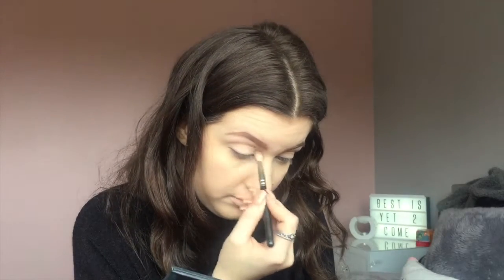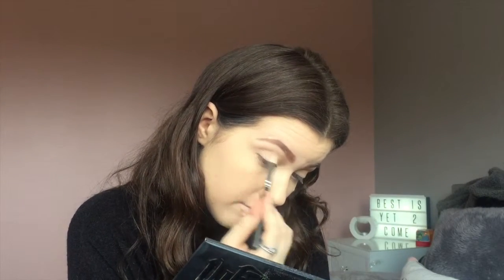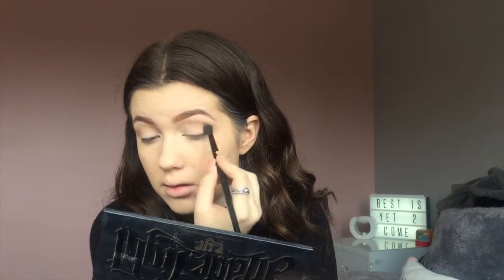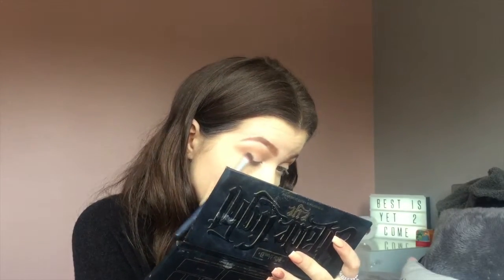I go with another transitional shade - a pink from the Revolution Redemption Iconic 3 palette, which I really love. Then I use the Too Faced Eggnog palette and take the shade I think is called Skinny Latte - though I might be completely wrong about that! I put this through my crease mainly on the outer part, blending it with a NARS brush. I'm also using an Illamasqua brush which is one of my favourites, and taking that colour on the outer part of my eye.